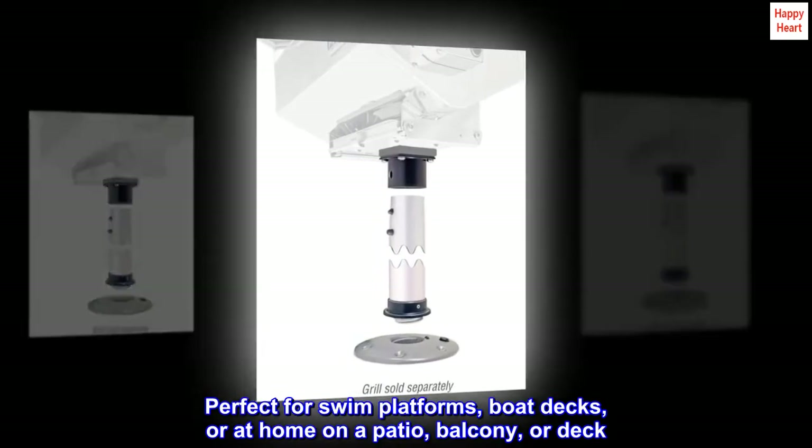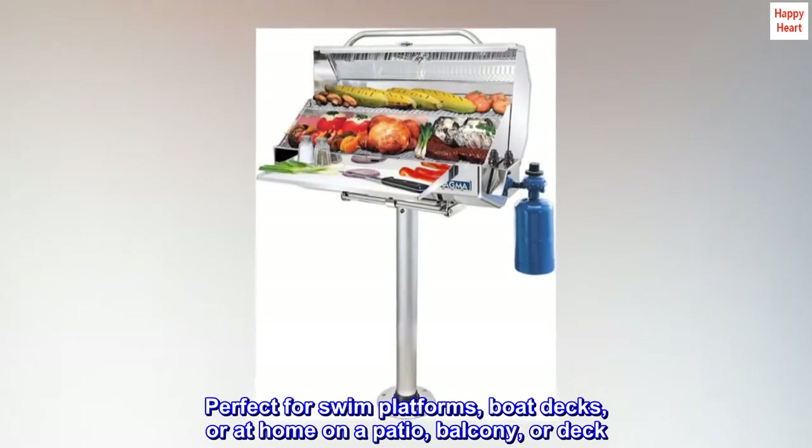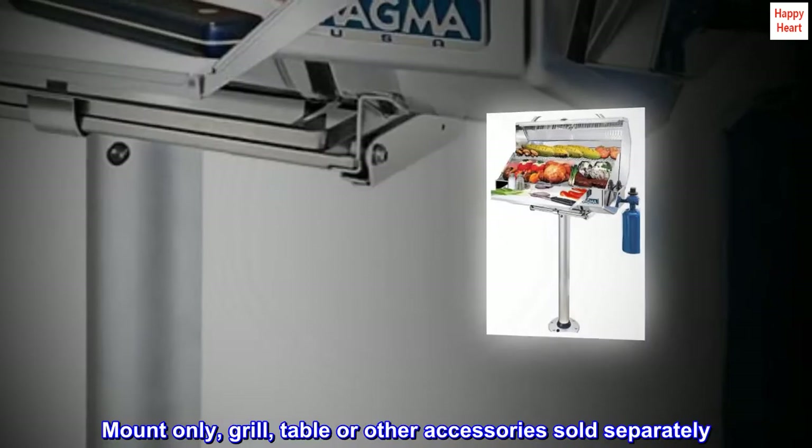Perfect for swim platforms, boat decks, or at home on a patio, balcony, or deck. Mount only — grille, table, or other accessories sold separately.